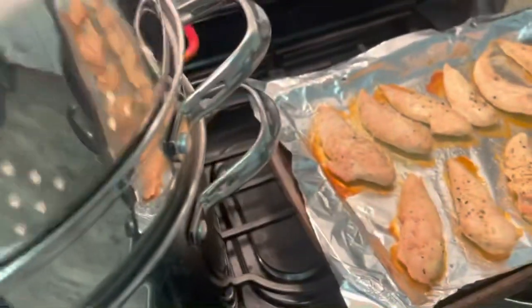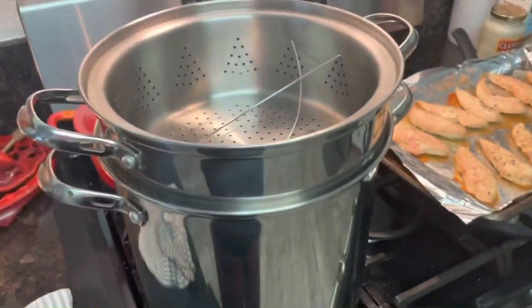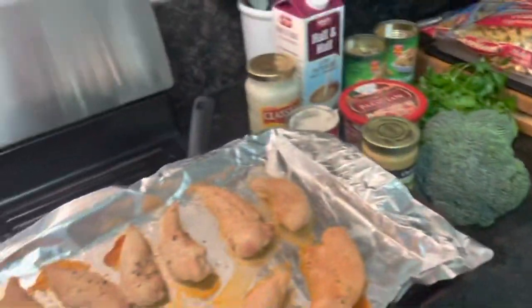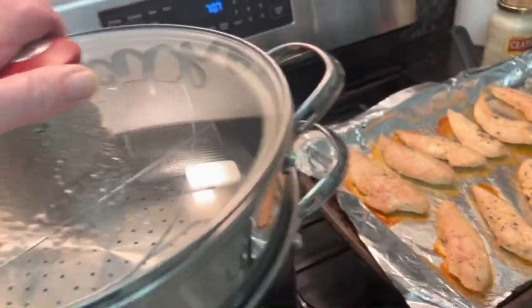I usually cook for about 10 to 12 people. I'm putting the basket in there because I've got broccoli — I'm going to steam it while I make the sauce for the chicken. I'm going to cover this and let it boil.